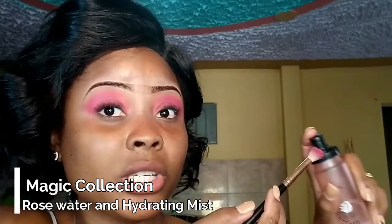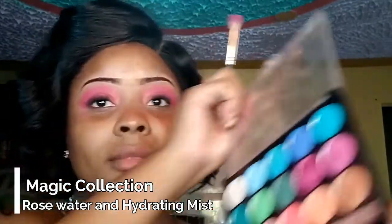So guys, I realized that the colors weren't coming out as pigmented as I wanted them to. So what I did — I just take my Magic Collection rose water and then I spray the brush a little, and then I just dip the brush onto the palette. This will help the pigment in the eyeshadow to come out more. So that's what I do when I realize the palette is either not pigmented enough or it is not showing up as much as I want it to — just spray the brush a little and then use it.